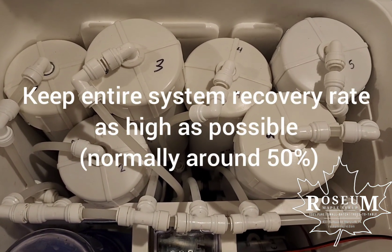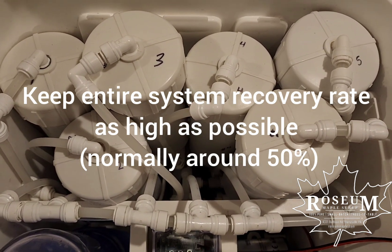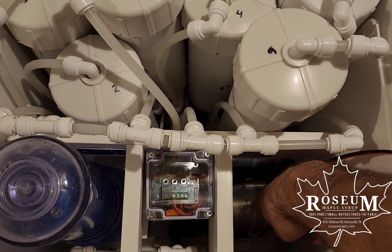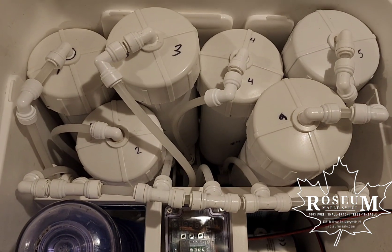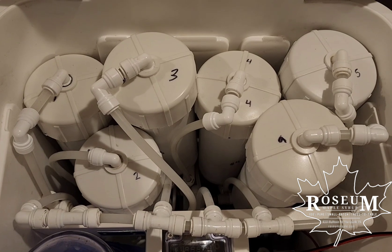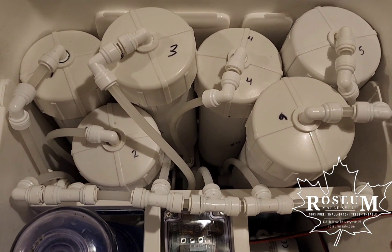When we looked at this with one pump — which is a 40 gallon per hour pump, the Cornwater TYP8900 — the recovery rate of the individual membranes was going to be a little bit higher than we liked. We were pushing some numbers up pretty high, and I'll walk through those in a second.